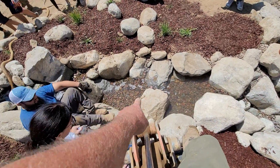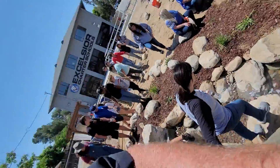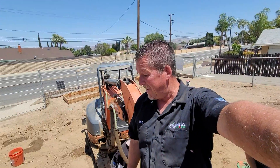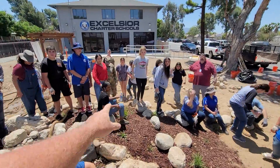It's done! We're filling the pond right now with fresh water coming in off the tanks, and it's picture time. What a great crew, Excelsior!